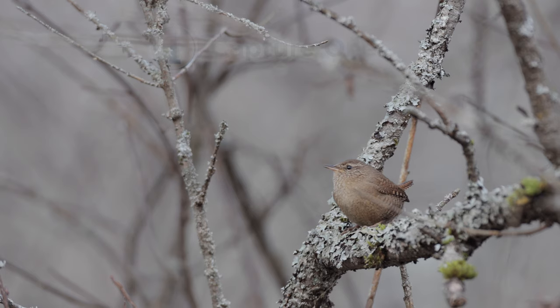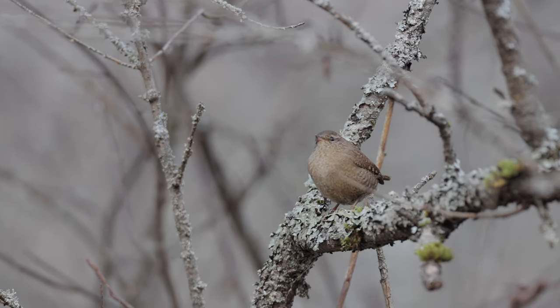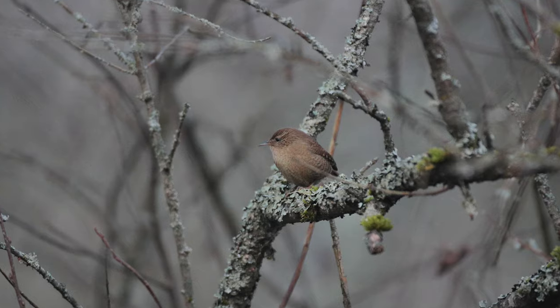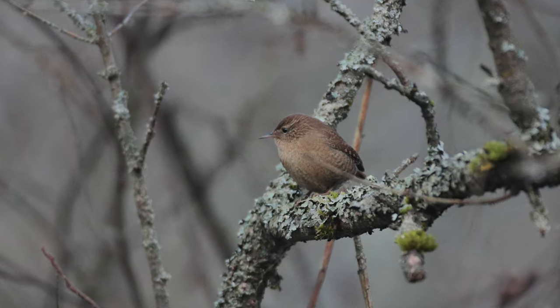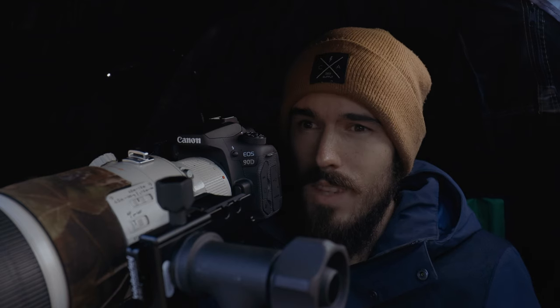There's a wren that keeps flying around here — absolutely a hard bird to focus on, really hard to get the shot. The only way I can freeze it is shooting at 1/2500th of a second, but even that is giving me a couple of mixed results — some of it is a little bit blurry or out of focus. I am shooting wide open at f4 and my ISO is at 2500.